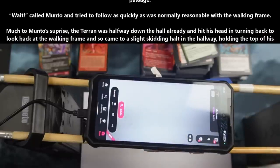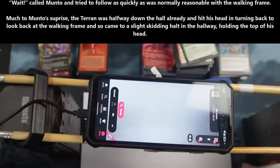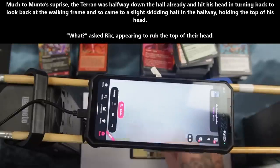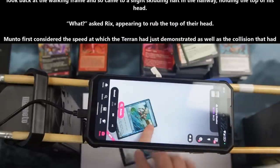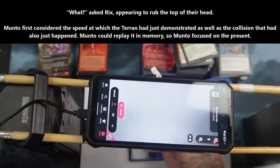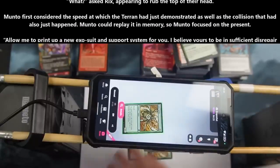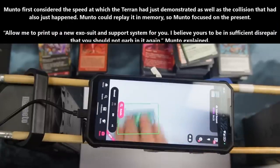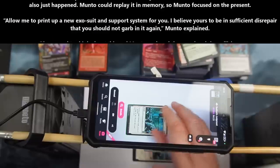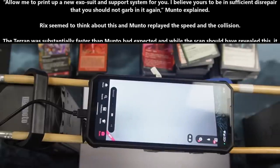Much to Manto's surprise, the Terran was halfway down the hall already, and his head was then turning back to look at the walking frame, so he came to a slight skidding halt in the hallway, holding the top of his head. "What?" Rix asked, appearing to rub the top of their head. Manto first considered the speed at which the Terran had just demonstrated, as well as the collision that had just happened. "Allow me to print up a new exosuit and support system for you. I believe yours to be in sufficient disrepair that you should not garb in it again," Manto explained.